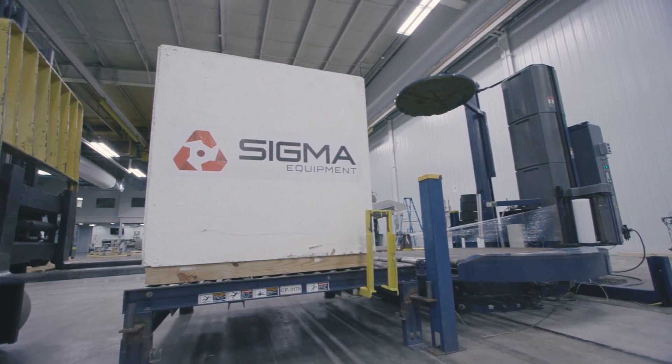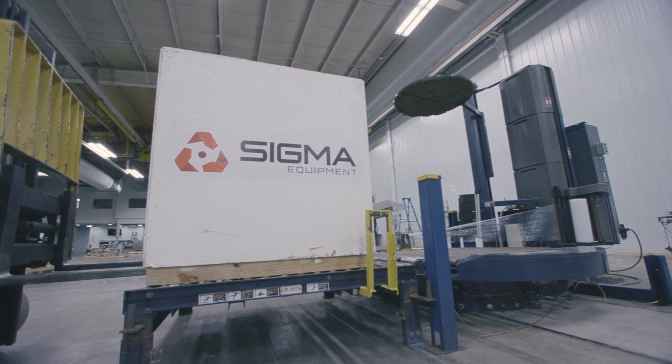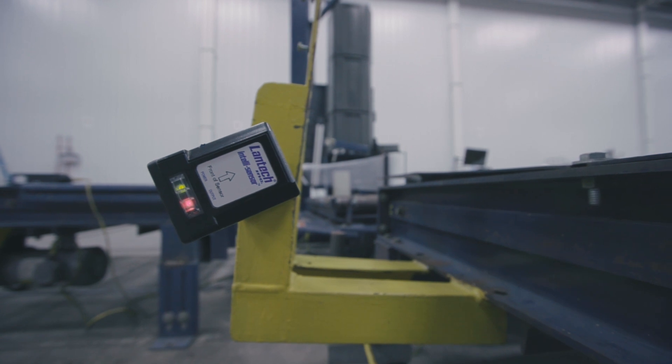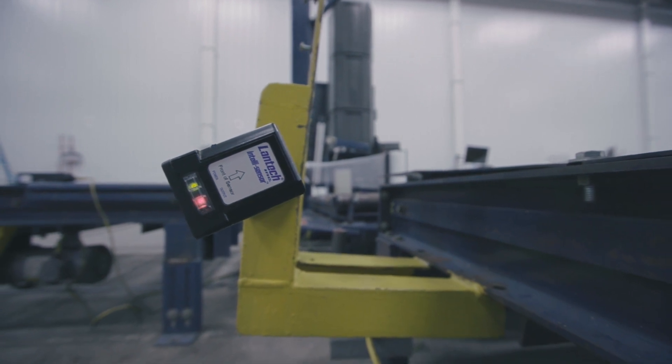Conveyorized automatic turntable stretch wrappers eliminate the need for a forklift operator. This specific stretch wrapper can wrap up to 40 loads per hour depending on size and weight.